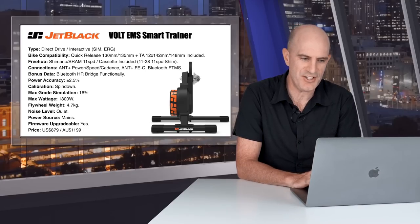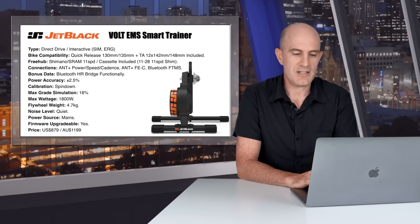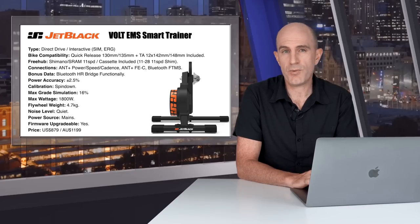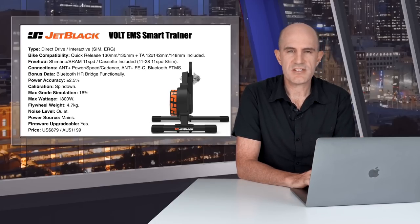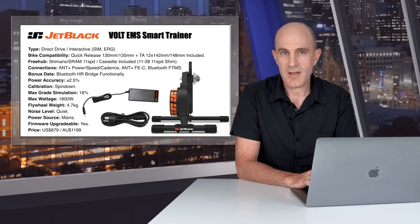I'll show that later in the video. Power accuracy claims plus or minus 2.5%. Calibration is done via a spin down. Maximum gradient is 16%, maximum wattage 1800 watts, flywheel size and weight listed as 4.7 kilos — similar size to that of the Kickr and Kickr Core. Noise level: silent, quiet, less than your drivetrain. The power source is from mains power, so you need to plug the unit in.